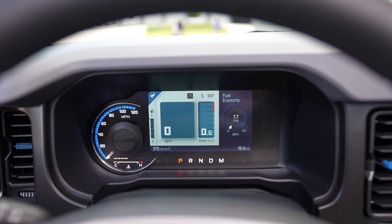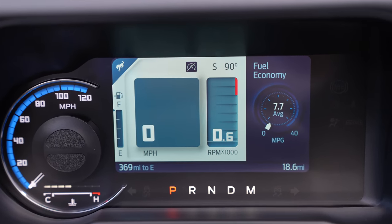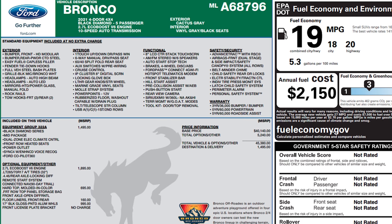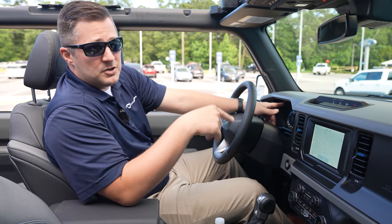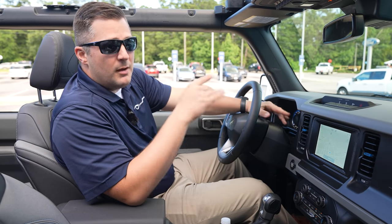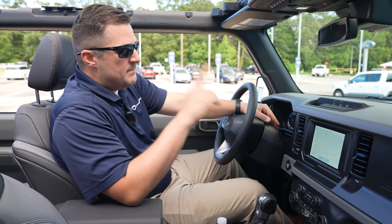You have a nice instrument cluster that lets you see everything you need. As for fuel economy, you're getting 18 miles per gallon in the city, 20 on the highway, and 19 combined. Keep in mind we did just upgrade the leveling kit and bigger tires, so this one will be affected. In bone-stock form, that's what you get — 19 combined.